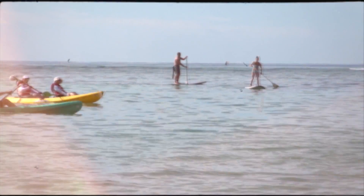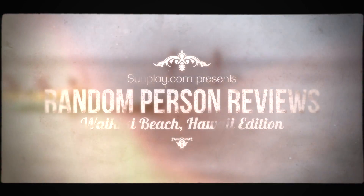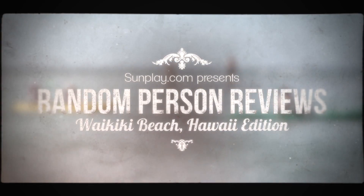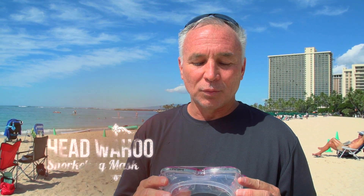Hi, I'm Sage. I used the Head Wahoo out snorkeling today on Waikiki Beach. It's nice and flexible, really didn't dig into my face at all while I was out there. Very few issues with it clouding up.